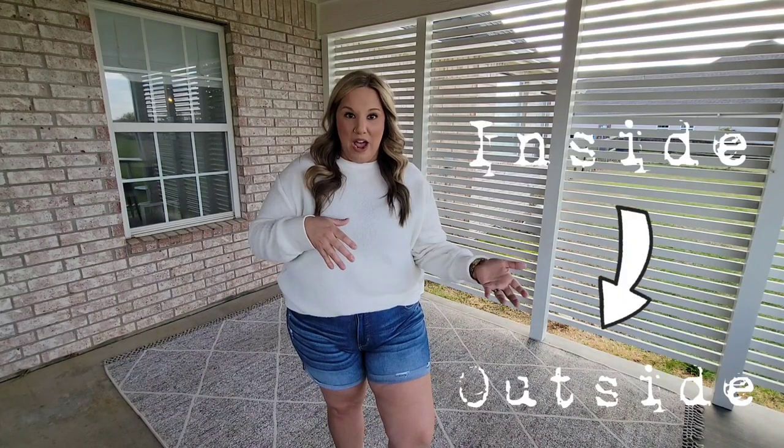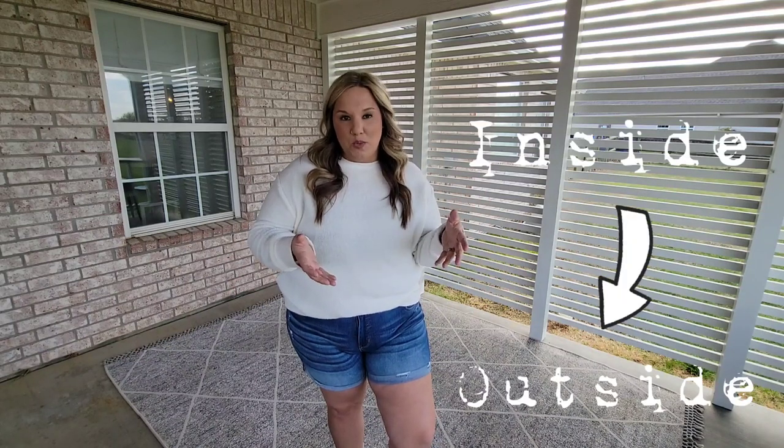One of the things I wanted to do out here was really make this feel like an extension of our house. I really wanted to bring the inside outside, and I feel like one of the number one ways to do that is to put an outdoor rug.